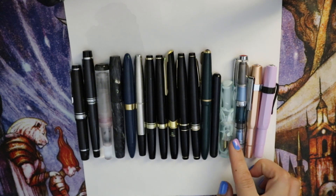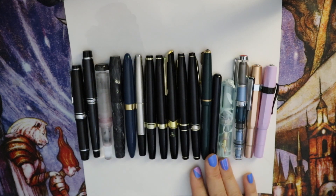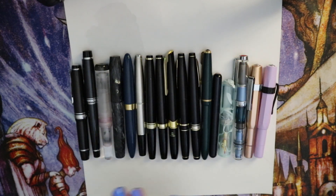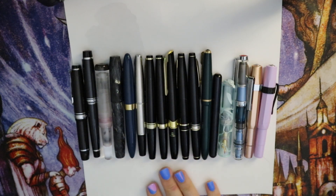And then here we have a Parker Slimfold, which is also slightly larger. I would still say it's fairly pocketable, but if you look at, for example, the Kaweco Lilyput, that is the true baby pen. It's very slim and very small, and then here we have the Wancher Mini, also very small. Anyway, I'm just going to go through them one by one very quickly.